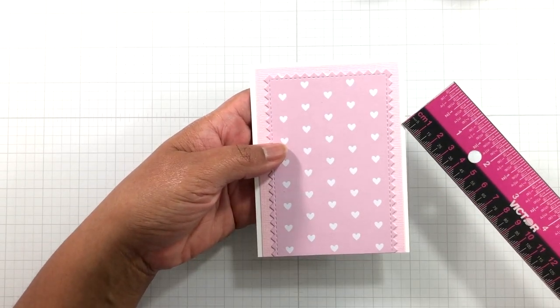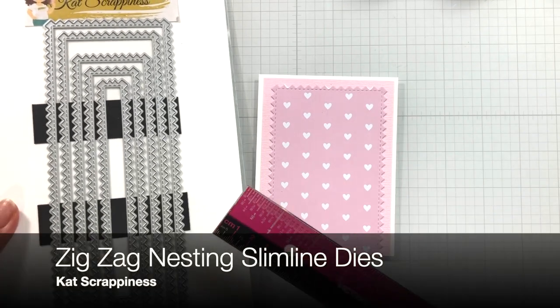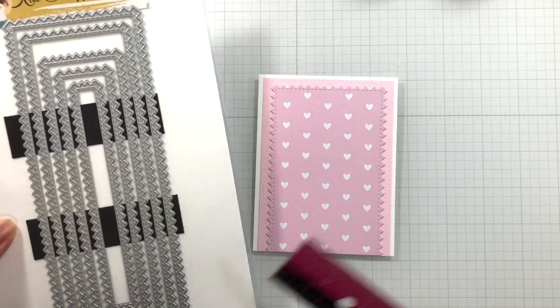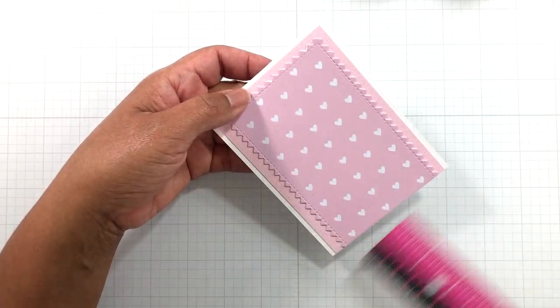So this is white 110 pound cardstock, pink basil, and then just a piece of patterned paper cut with a Cat Scrappiness die. I can't remember the name of this die — I'll put it on the screen. I'm going to write down all the names of her dies on here. It's not on the packaging, so I want to say zig-zag. Even though that's a slim line die, I just cut it in half.